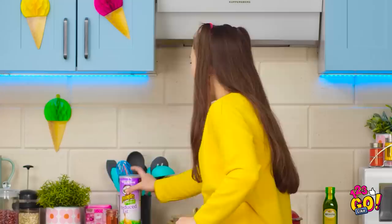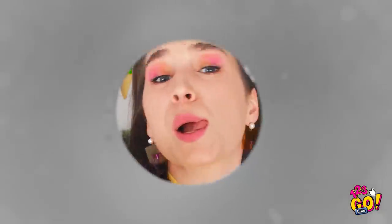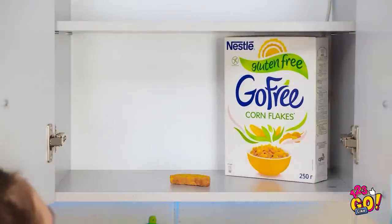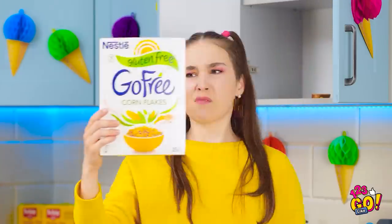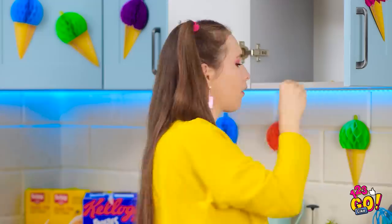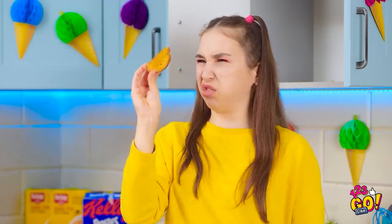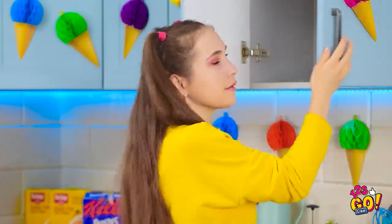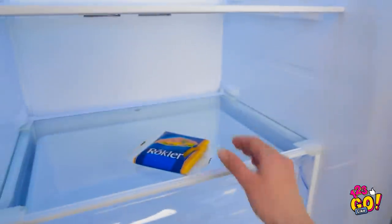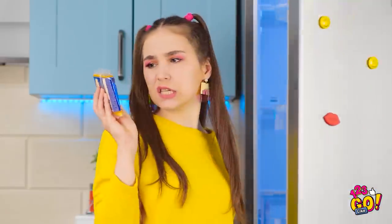There's gotta be more snacks here somewhere. This one's empty too. Healthy snacks — no thanks. What is this? A stale piece of bread? Gross! Maybe the fridge can save me. Empty, empty, empty shelves everywhere. Some cheese slices — well, it's better than nothing. Just gotta get them out of their wrappers.